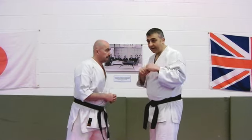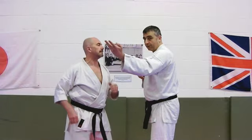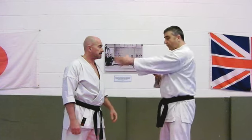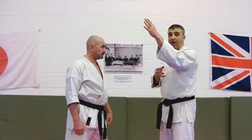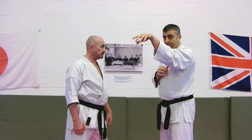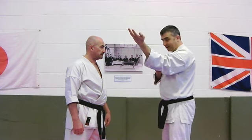As the punch comes in, we need to put the arm out at 45 degrees. From the centre line, it goes out 45 degrees and up 45 degrees. Anatomically, you're strongest in this position, but most of us don't want to stand around like that, so we turn the hand this way.